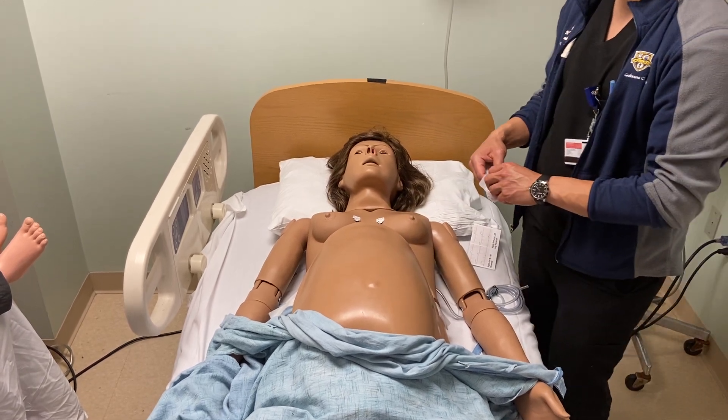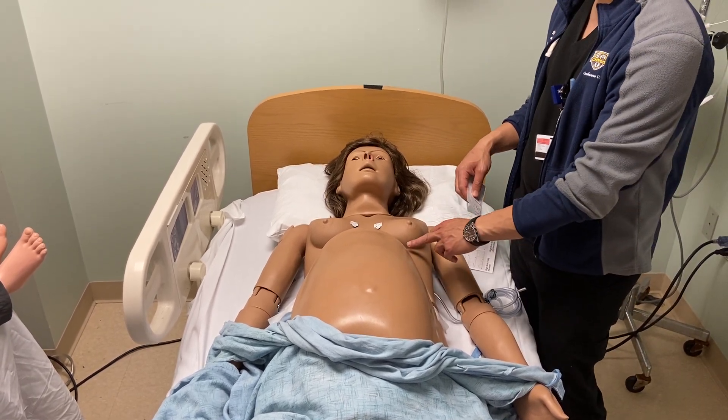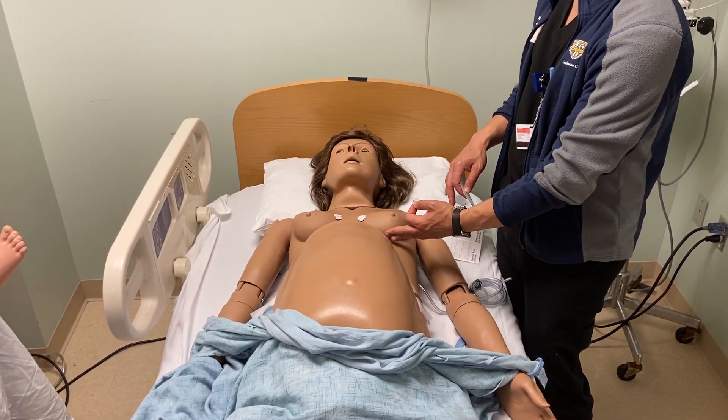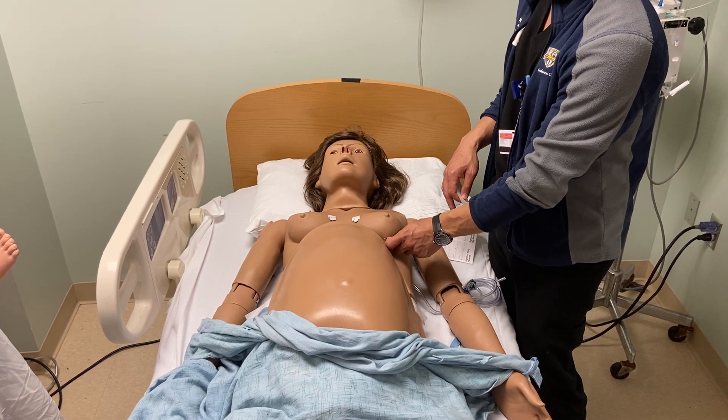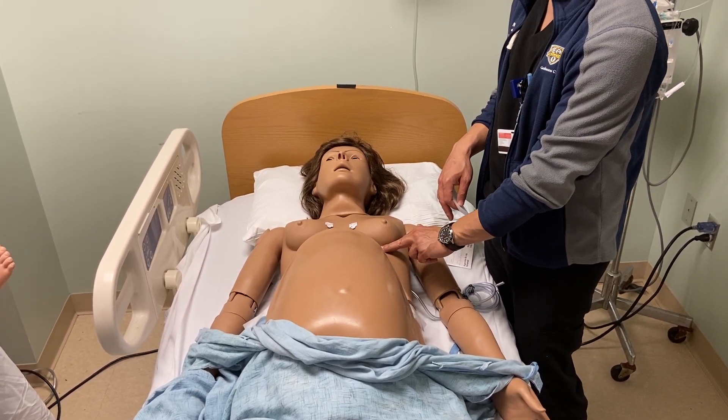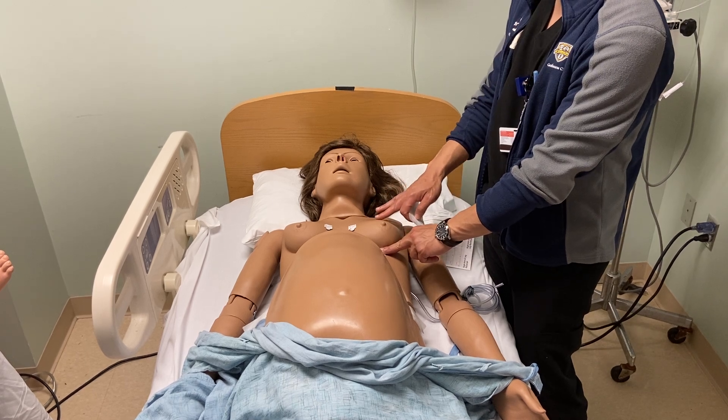We'll skip ahead to V4. For V4 to be most consistent, as best as you can, try to move the breast tissue upwards and place it right in the inframammary crease, which should approximate the fifth intercostal space in the mid-clavicular line.